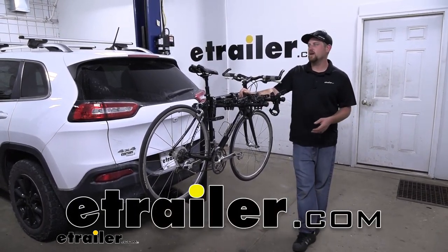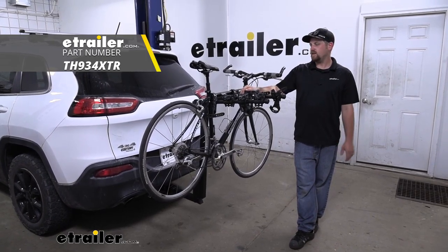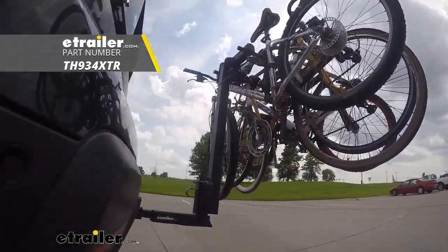Hey everybody, Ryan here at E-Trailer. Today on our 2015 Jeep Cherokee, we're going to be taking a look at the Thule Hitching Post Pro Hitch Mounted Bike Rack.